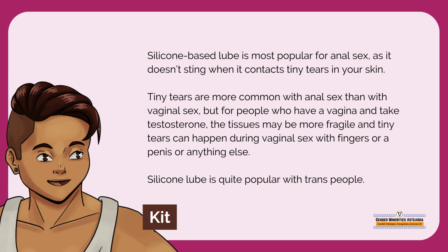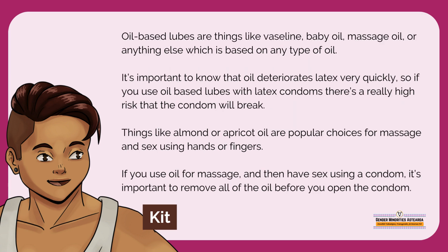Tiny tears are more common with anal sex than vaginal sex, but for people who have a vagina and take testosterone, the tissue may be more fragile and tiny tears can happen during vaginal sex with fingers or a penis or anything else. Silicon lube is quite popular with trans people. Oil-based lubes are things like Vaseline, baby oil, massage oil, or anything else which is based on any type of oil.